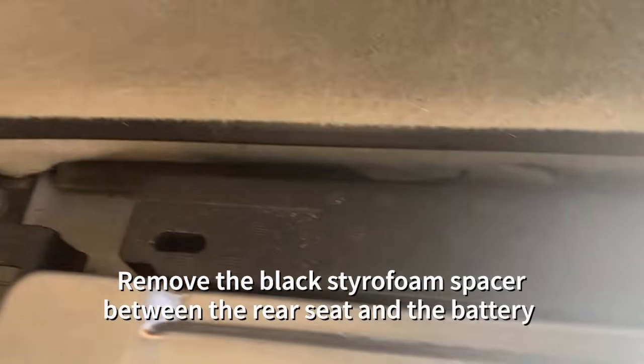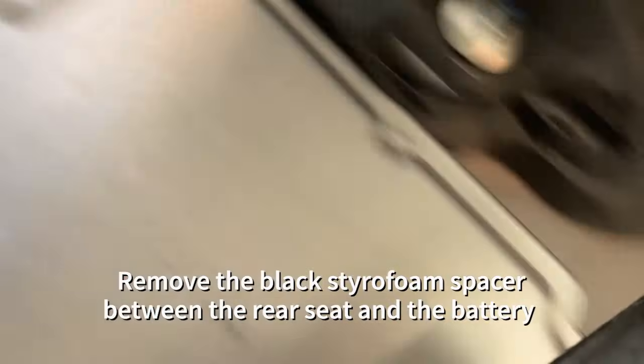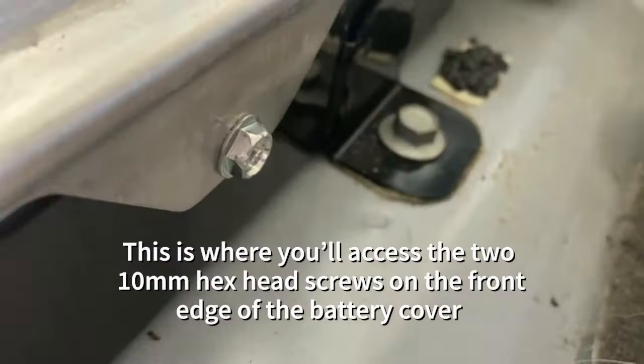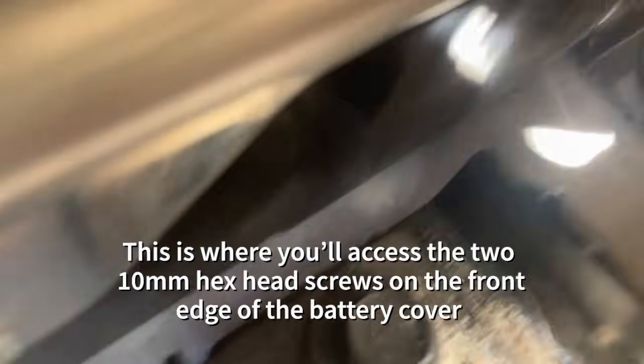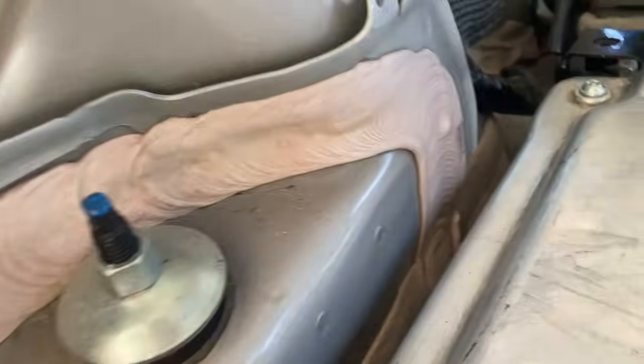The next thing you're going to want to do is remove the black styrofoam spacer that's between the rear seat and the battery. It's just glued into place, so just go ahead and pop it off and set it aside. There's a couple of 10 millimeter hex head screws on the front edge of the battery cover, so that's why you need to take that styrofoam piece off.